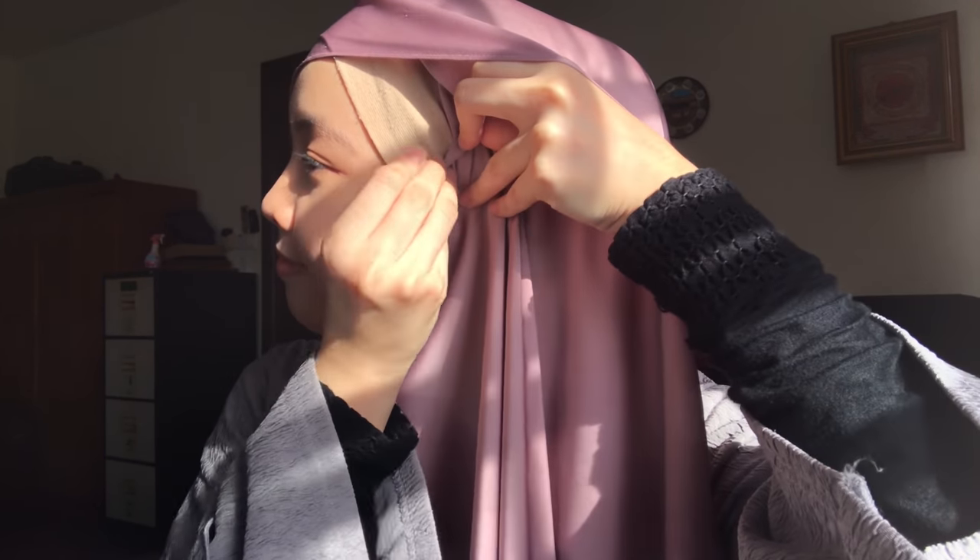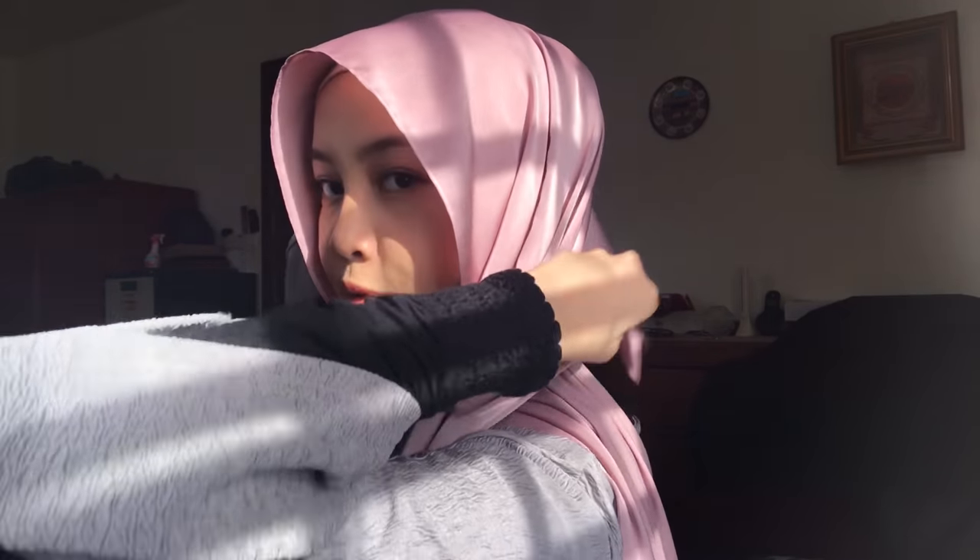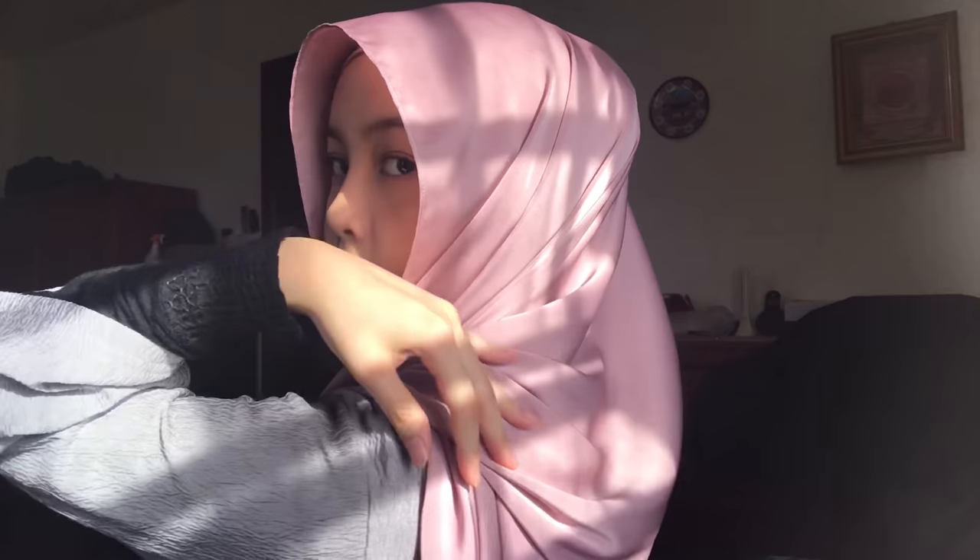So now we'll move to the second style. First of all, you need to have both sides the same length, and then I will take the right side of the shawl and pin it over here. Then I will take this part of the shawl and just throw it at the back — pull it until it's long — then just put it over your head.